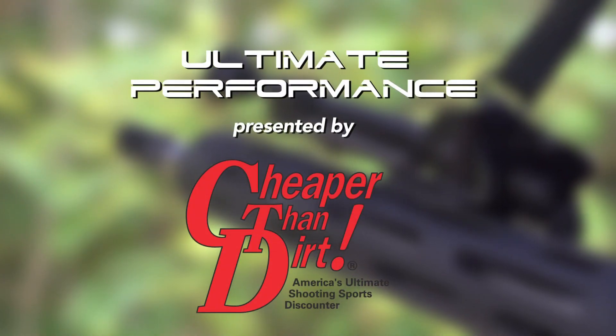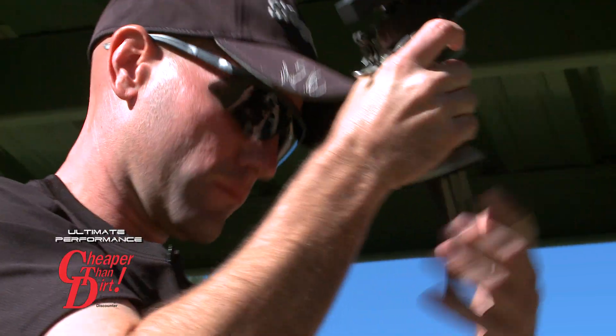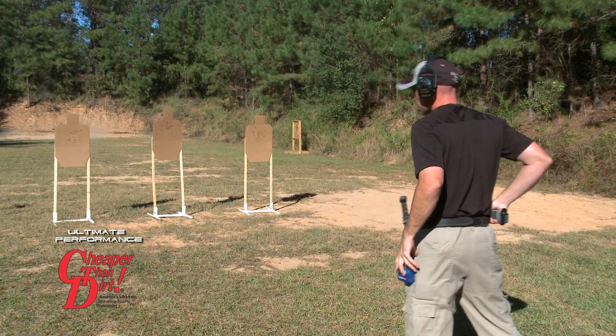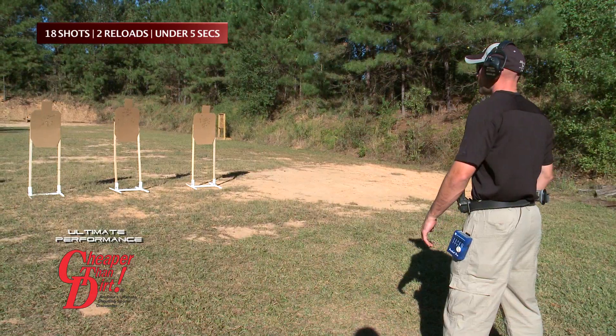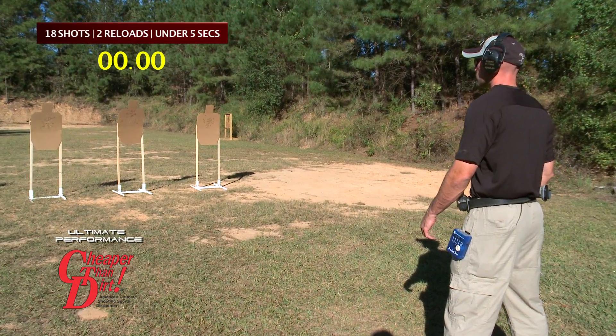Today's ultimate performance, presented by Cheaper Than Dirt, is from Max Michel at his home range outside New Orleans. On this day, Max challenged himself to put 18 shots, which included two reloads, on three paper targets in less than five seconds.